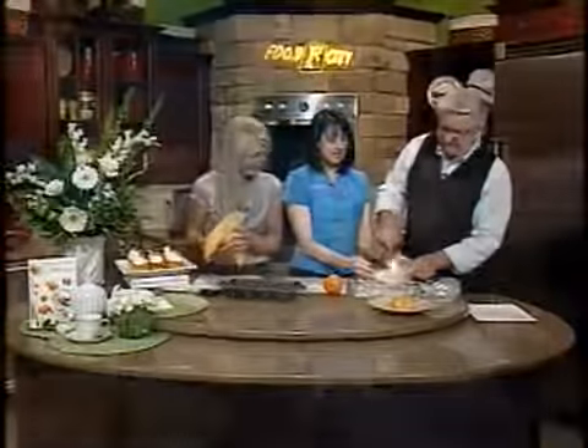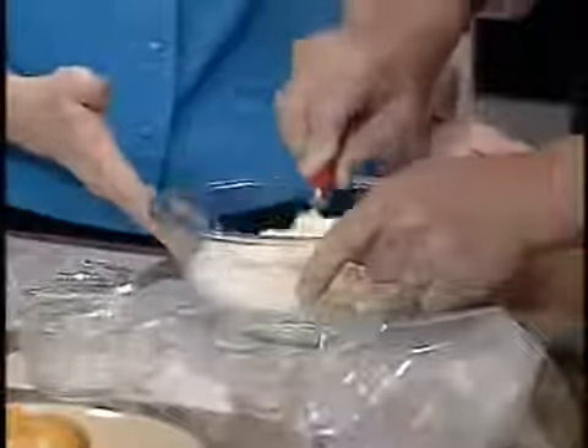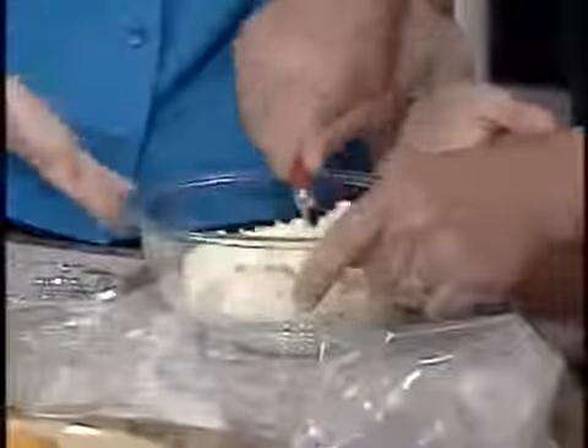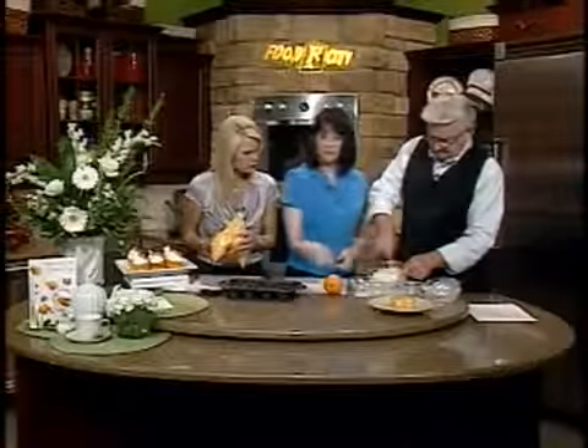Here's the neat thing about the filling: after you make it, you're going to stir it really, really hard. You can also use this as a frosting or something to go in between layers of a cake, because there's no eggs in it. It's really great. We're going to put that in the Ziploc bag.